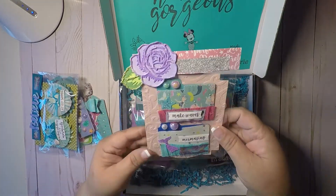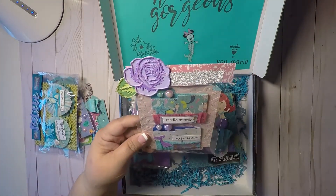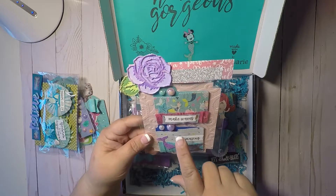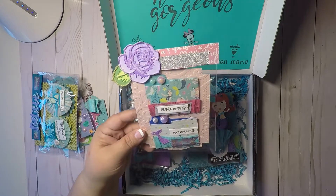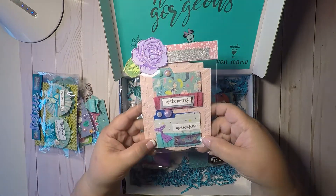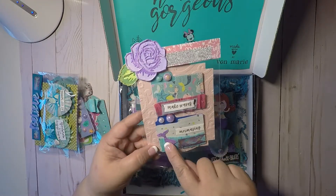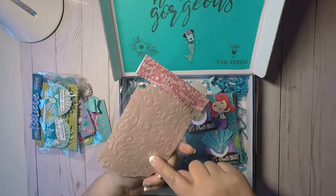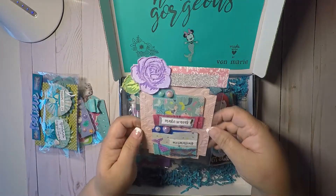And then here she made me two folders. Look at that, super super cute. 'Make waves.' Super cute, look at that — with the little tail. And then she embossed the back. Super cute packaging.